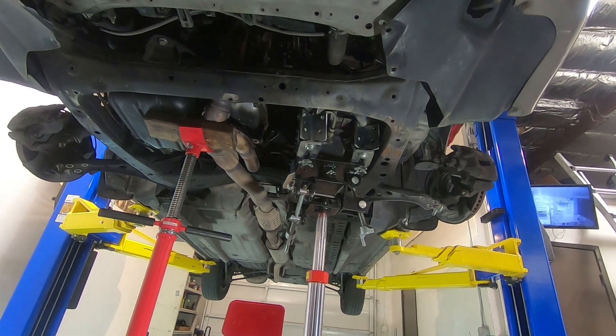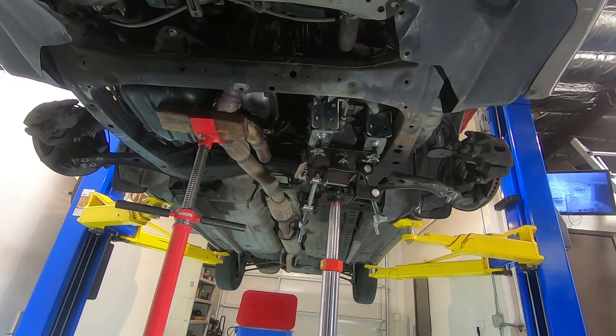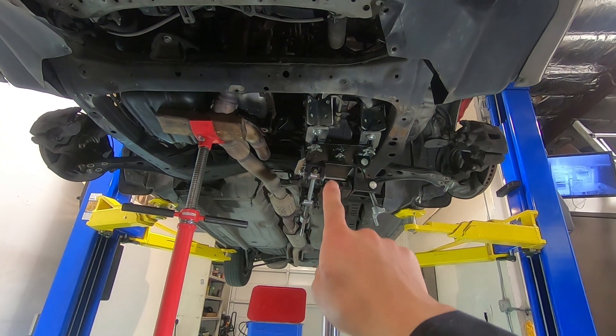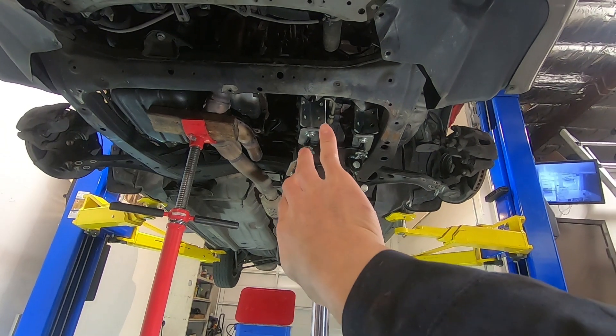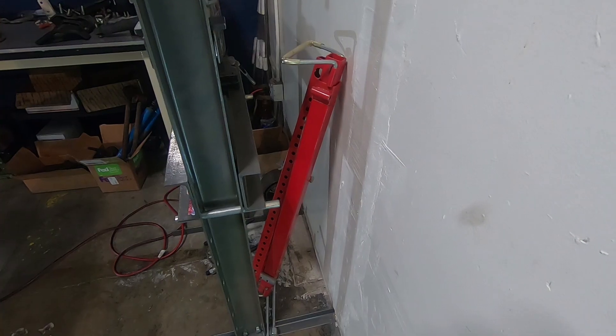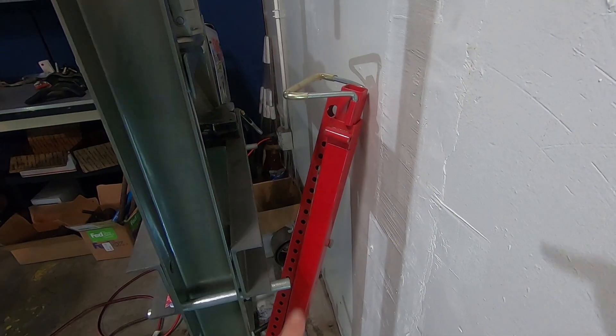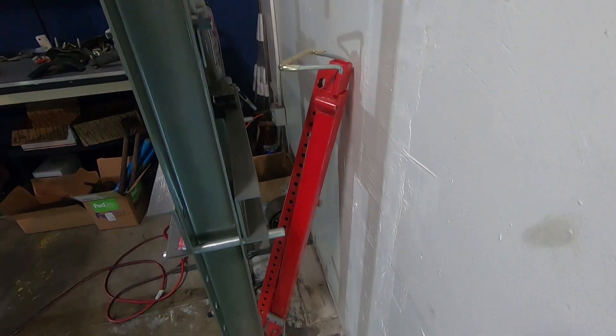There are no special tools needed, and you could see yourself doing this at home too. You just need some jack stands to hold the engine up and a floor jack to get the trans out of the way. I was anticipating having to hang the engine like other front-wheel drive cars, but no need for an engine hanger on top either.